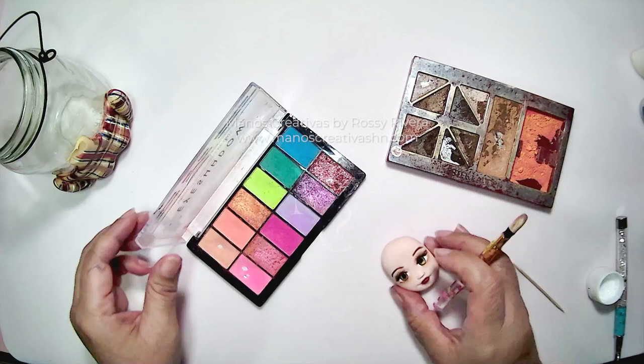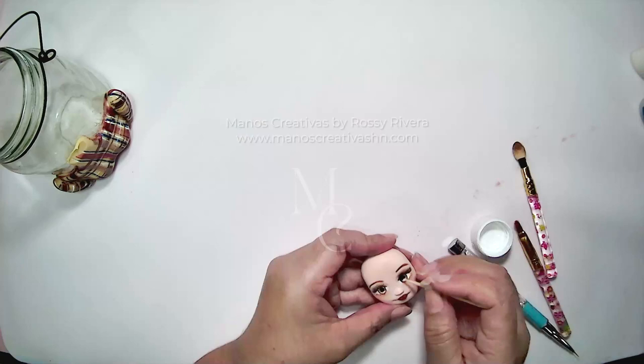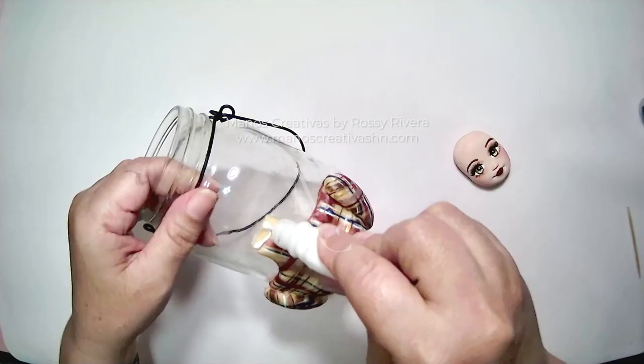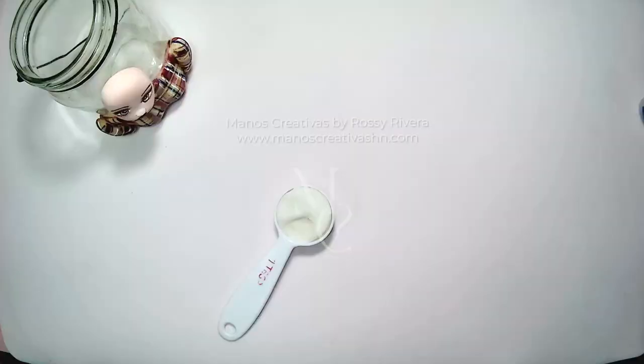Now I'm just going to give her a little bit of makeup — some blush, adding some highlights to her forehead, and then those little twinkly white dots that help give her a better expression.